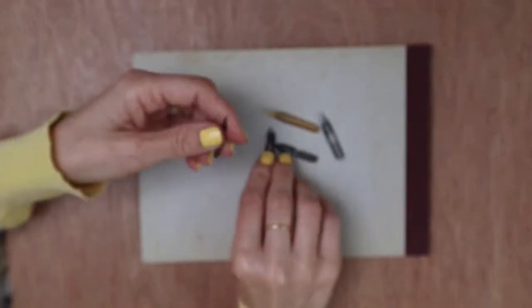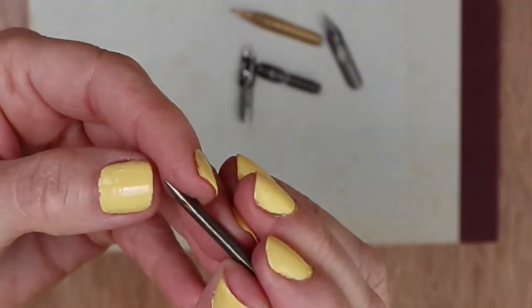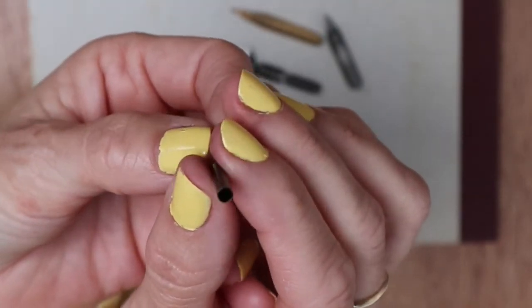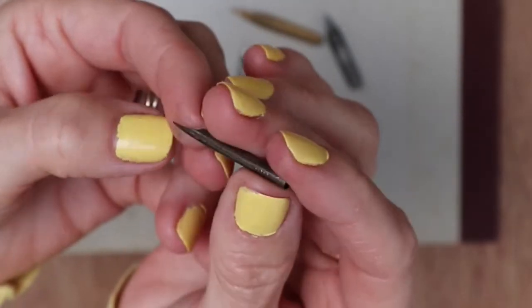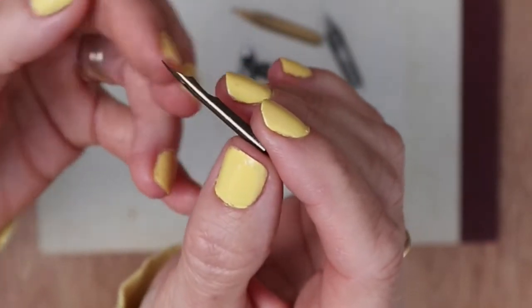These ones — I'm not quite sure where I got these from but I think these are map-making ones. They've got a very different end to where they fit inside the pen holder. I haven't actually used these yet because my holder doesn't fit them.